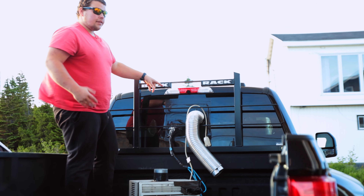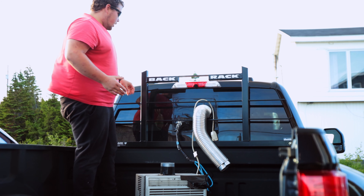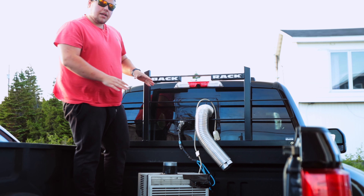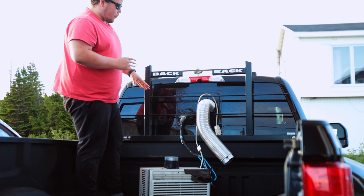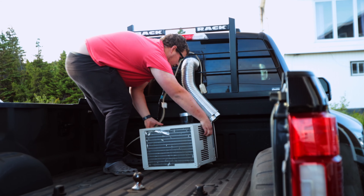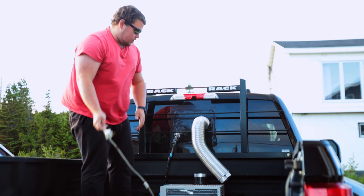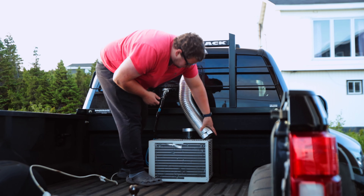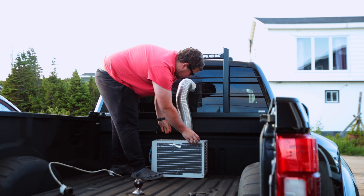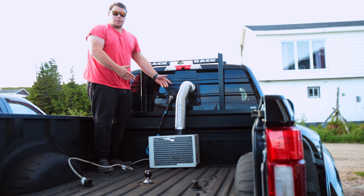You do need a sliding rear glass window to do this, unfortunately. I'm going to be playing with a mini-split soon — going to try and go that route, so there should be more options. It's turned around so the intake is protected. This plugs into the generator, this pipe goes in here, and boom — that is redneck air conditioning. But it works.